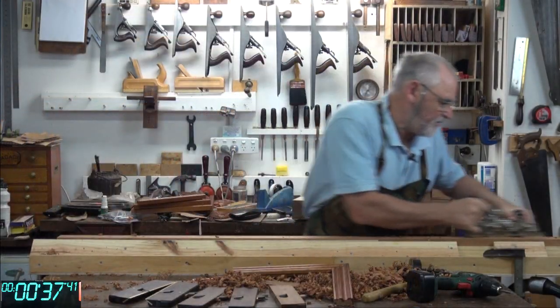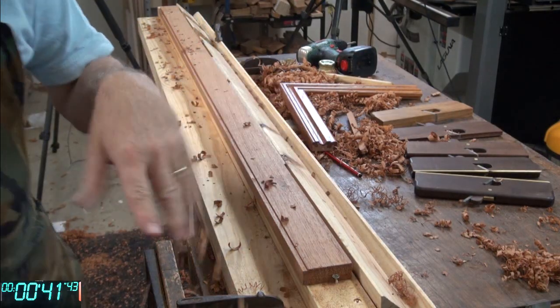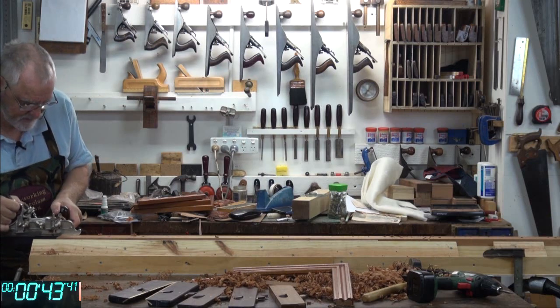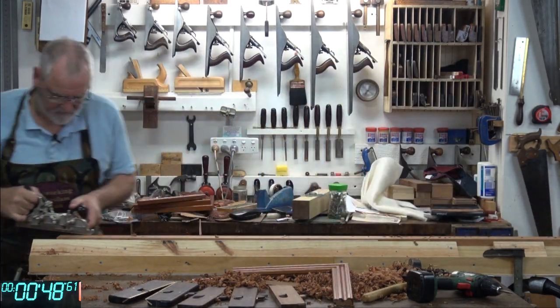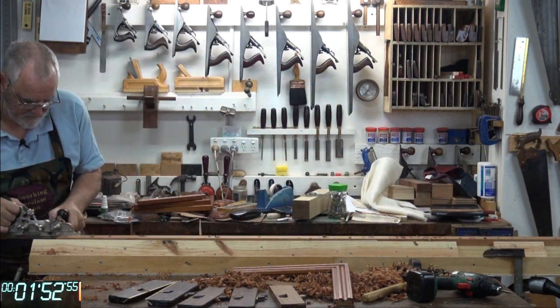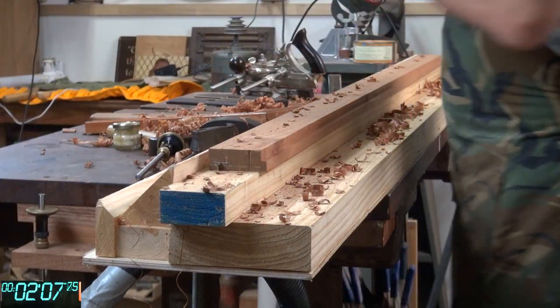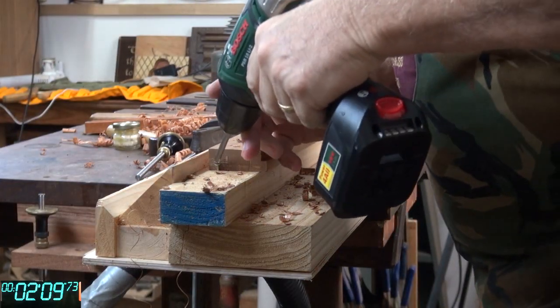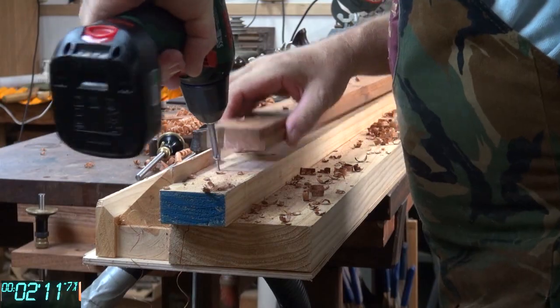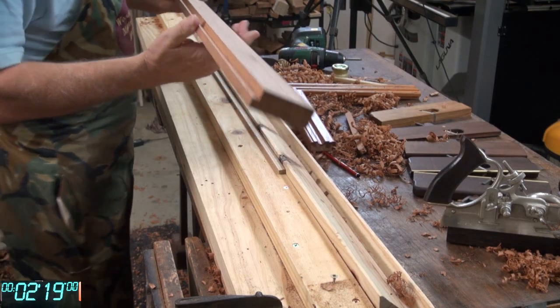You'll notice this has taken a much heavier shaving than the rebate plane I used previously. That's the rebate done — as you can see, all the way up.